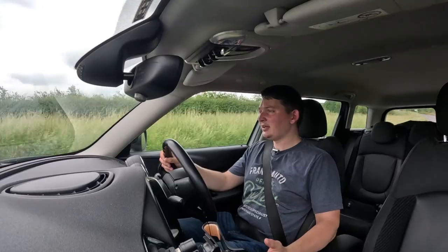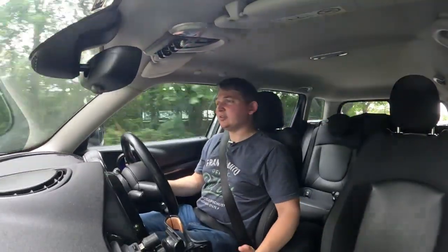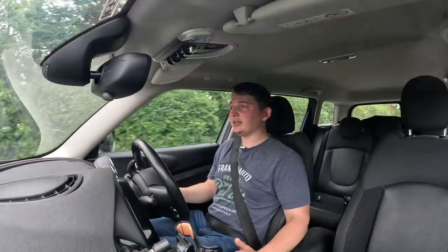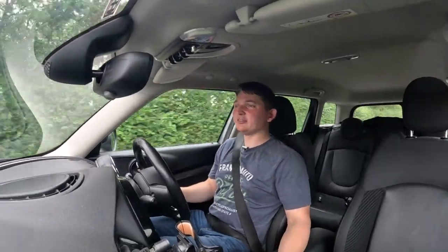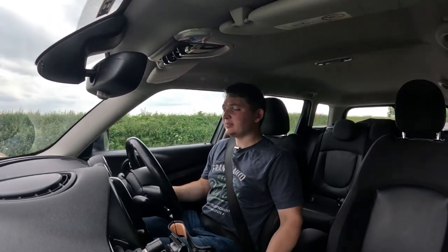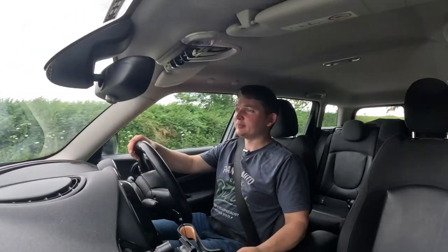Put it into Sports mode and you can notice the difference — it tightens up the acceleration so your rev range is a little bit higher. Eco mode is just as good and relaxes the throttle so you're not too heavy on it. The fuel economy is noticeably better and it claims over 400 miles of range.